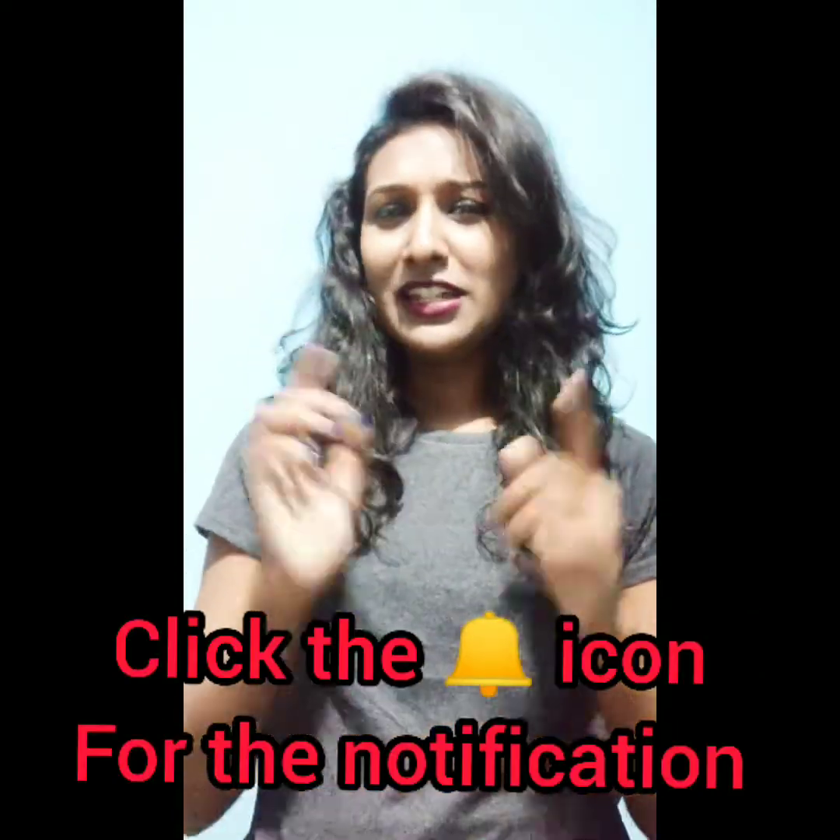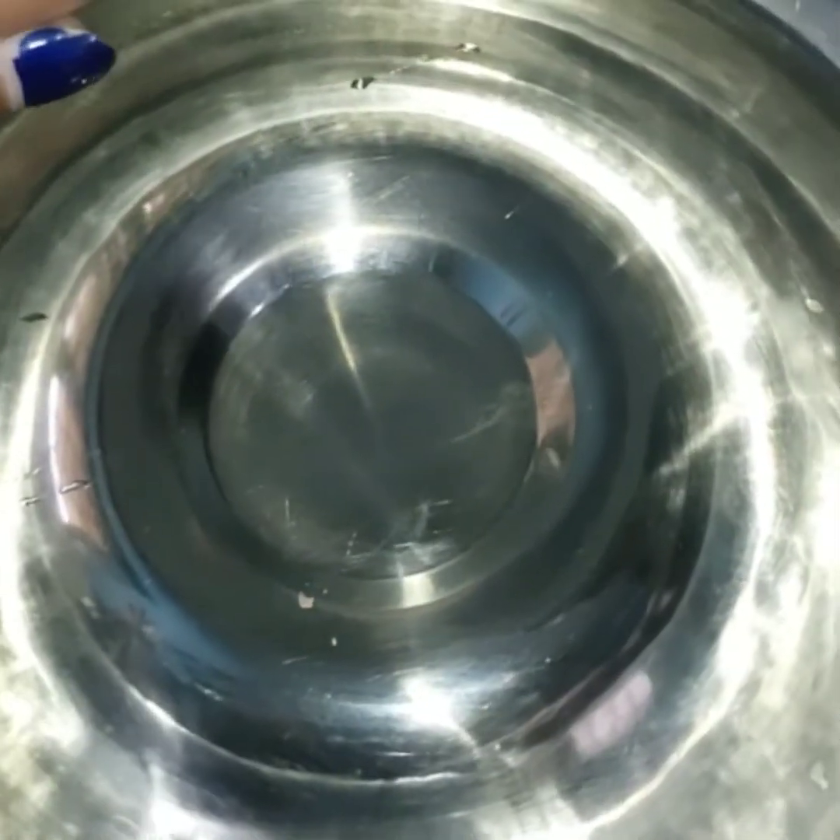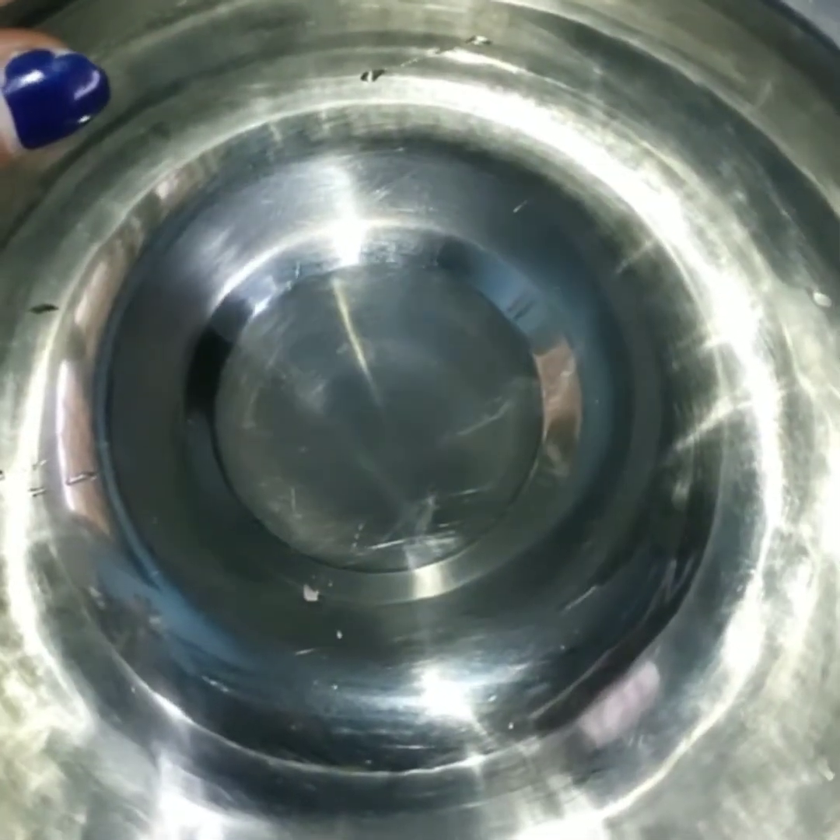Hey guys, welcome back to my channel! Today I'm sharing how to make a perfect breakfast at home using Suji. This video is going to be very interesting because what I've made today is very yummy and delicious. Stay until the end, and if you're new to my channel please subscribe and click the bell icon. Don't forget to like and share! Let's get into the video and see how we make this dish from Suji.